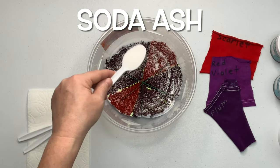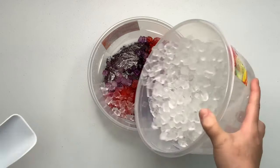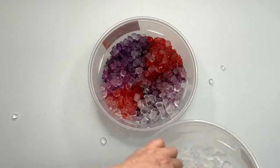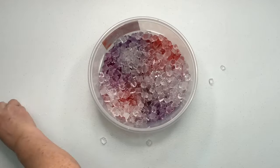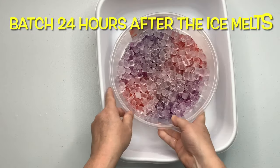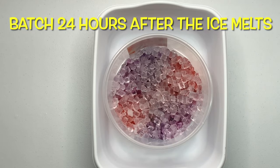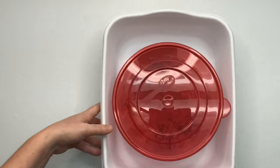Next I give my project a quick little sprinkle of soda ash for good measure, then I add my ice — just enough to cover the project, you don't need to fill the bowl all the way up. I place the bowl down inside of another container just in case it leaks, and then you want to let your project batch for at least 24 hours.